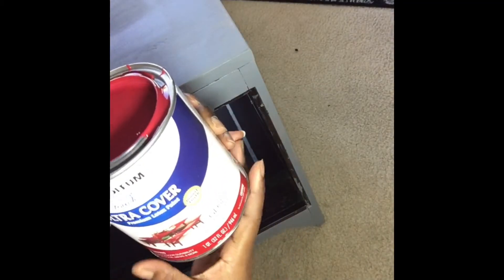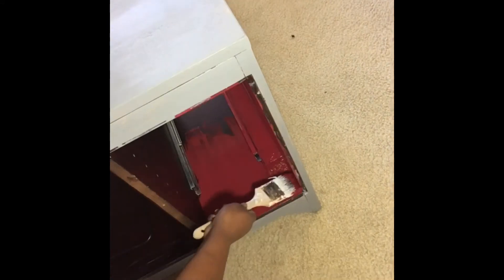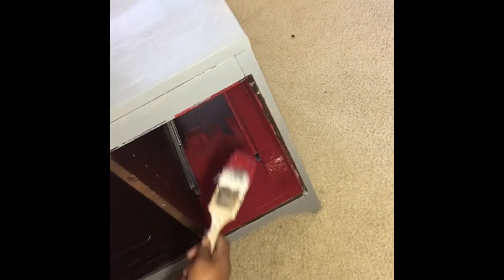Here is the color I got from Amazon — it's a Rust-Oleum Gloss Colonial Red, but when it dries it looks like a deep blood red. It's a beautiful color and it matches the leather we're putting on the sides.